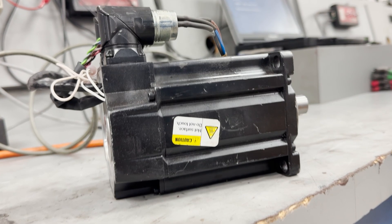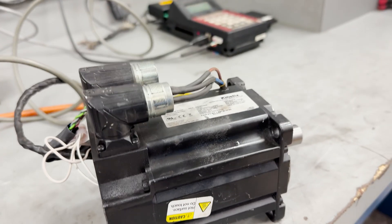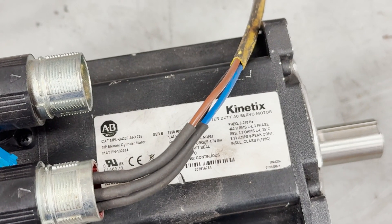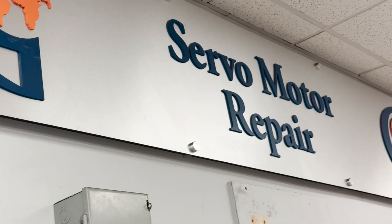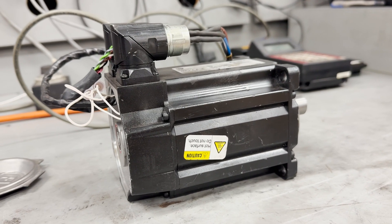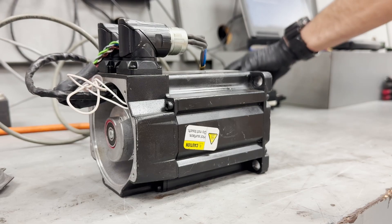Hello. In today's video, we'll take a look at an Allen Bradley Kinetics servo motor that a customer sent in for service. The customer reported excessive vibration, which they believe is caused by failed bearings. However, we'll uncover a deeper issue: a faulty encoder.